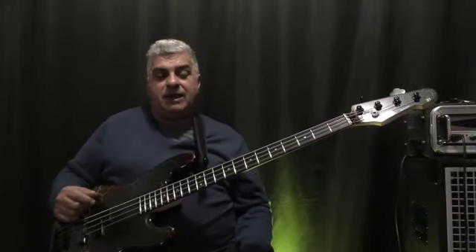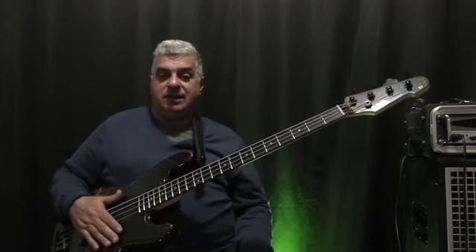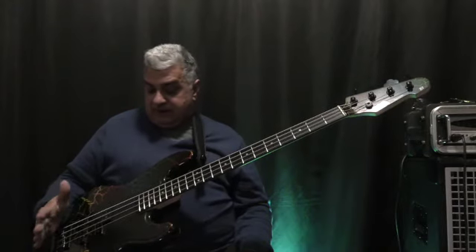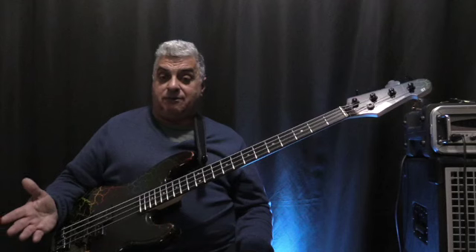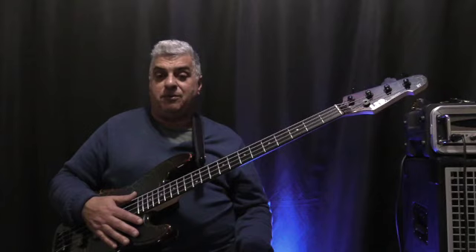There were a couple of things I was very unhappy about with this bass when it arrived, but we'll discuss those at the end because I have a feeling they're not that common. Without further ado, let's have a listen to some examples of the bass in action and we'll talk a bit more about it.